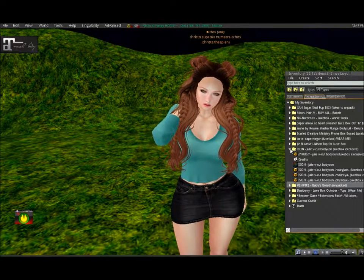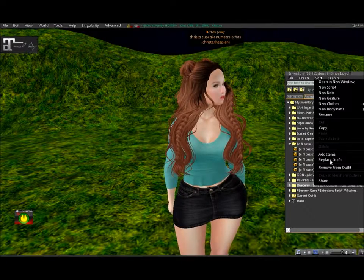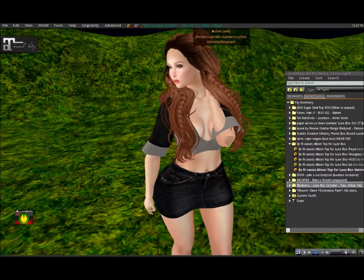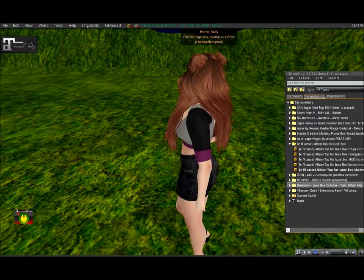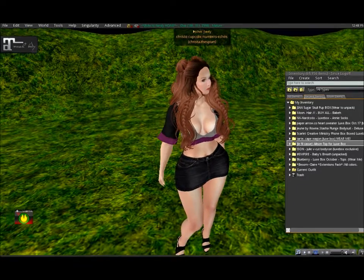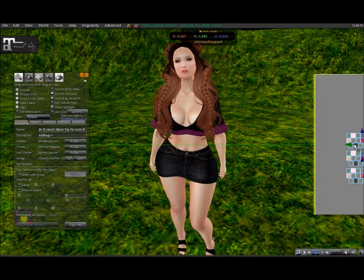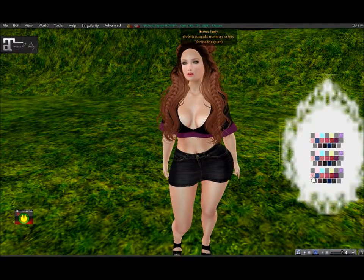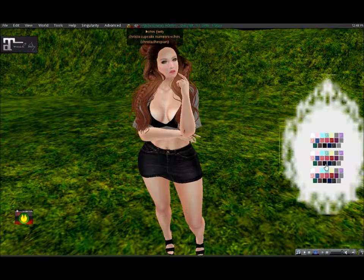I'm going to put on the LaFille Cafe top and then take off the Blueberry top. It's nice and simple, there's a lot of cleavage. When it first rezzes in it's purple, which is one of my favorite colors. It does also have a color change HUD — so you can change the actual shirt part where the black is, and on the sleeves. You can change it so everything matches the same color, which is actually really nice.